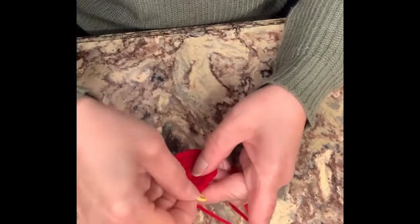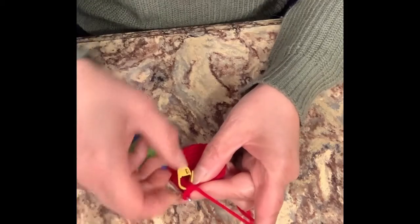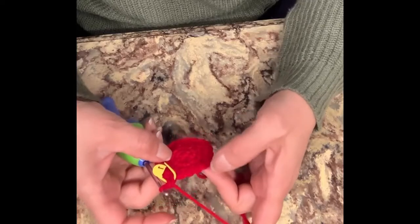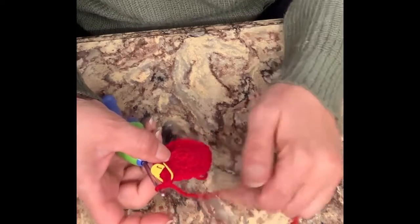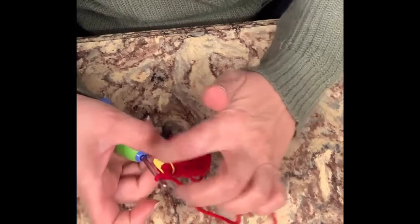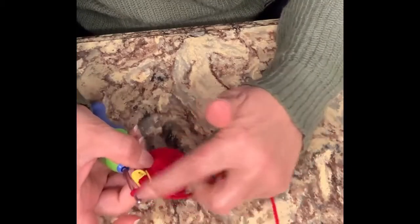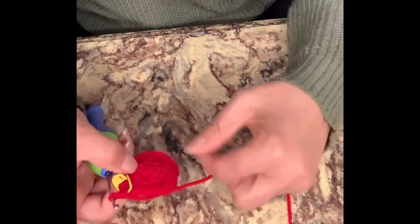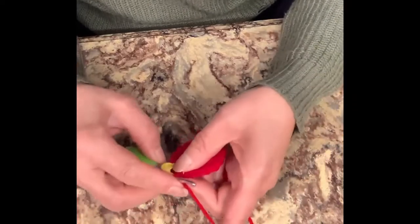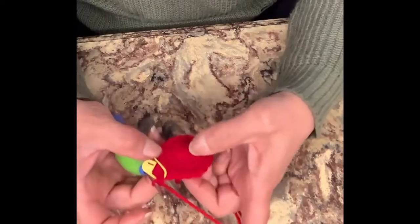We're done with that row. We're going to remove our stitch marker to mark our next row. For this row we're going to do three single crochets in the next three, and on the fourth one we're going to do two, and repeat that till we get to the stitch marker. Then the next pattern will be four then two, then five then two, six then two, continuing until we have 22 stitches in between each decrease.